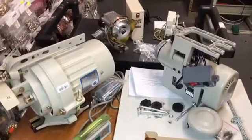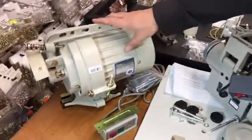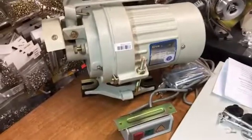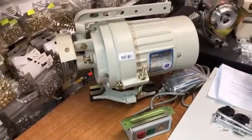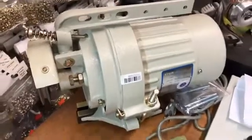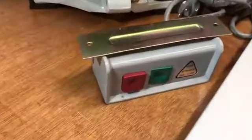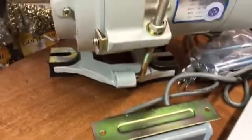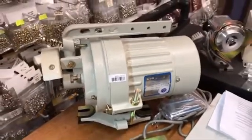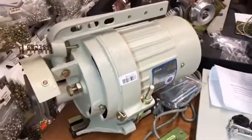This is a clutch motor, which is obsolete and no one should ever buy a sewing machine with a clutch motor. Number one, it's really heavy — 42 pounds. It takes a lot of electricity, it makes noise, and it's constantly running, causing a lot of noise and using a lot of electricity. This is what we used to have till five, seven, or eight years ago.